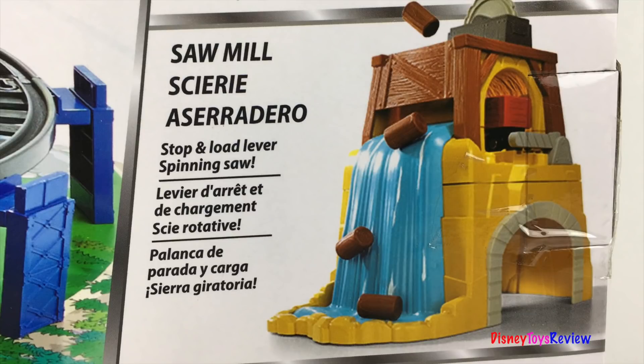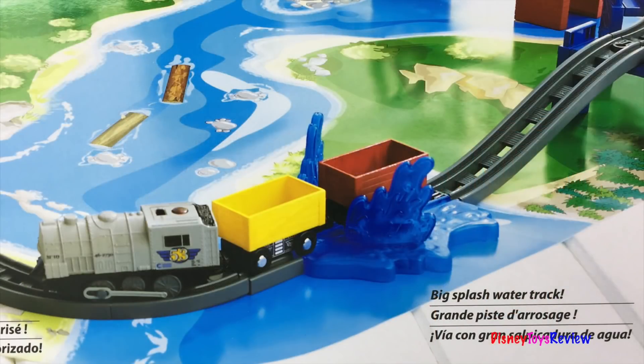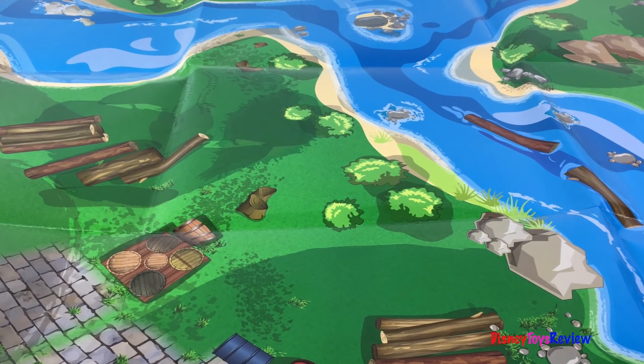There's a sawmill that has a spinning saw. There's a trestle bridge with a track. There's a splash track with a drive-through water gate. There's over nine feet of track. There's also an illustrated mat included.